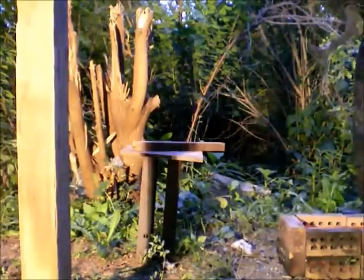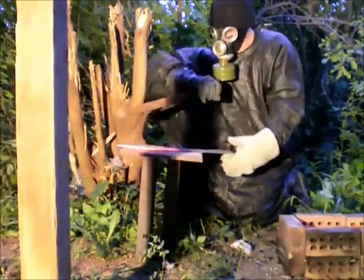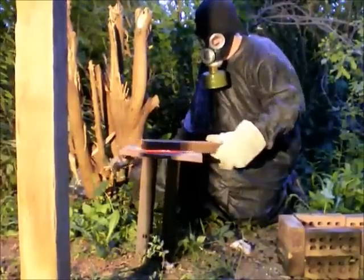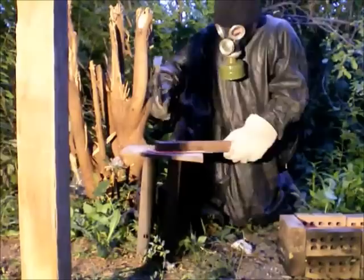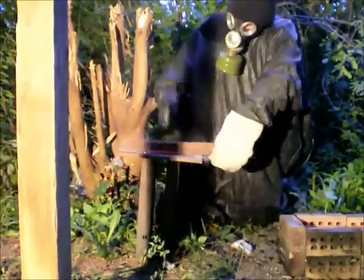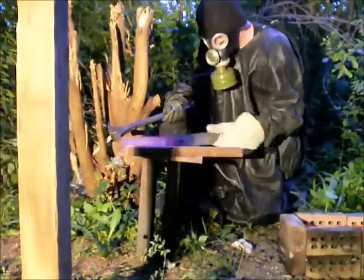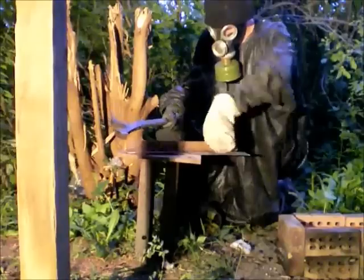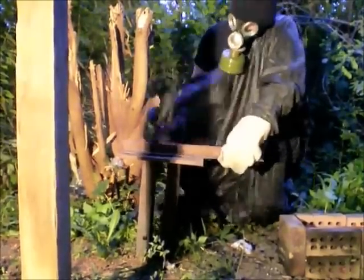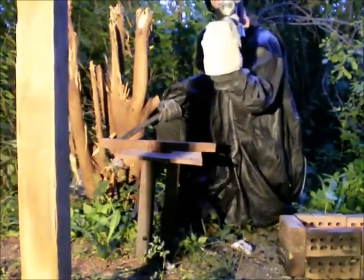I'm going to turn the other side. And that is really, really straight compared to where we started before, so I'm quite happy with that.